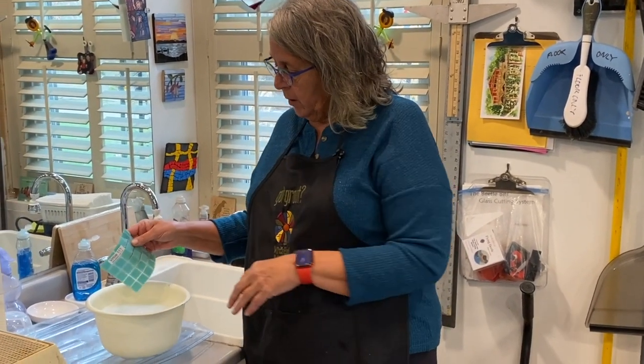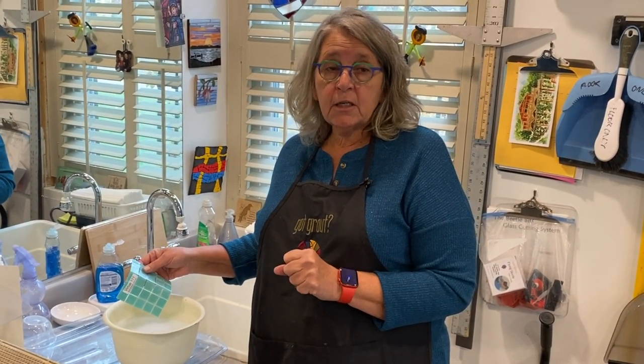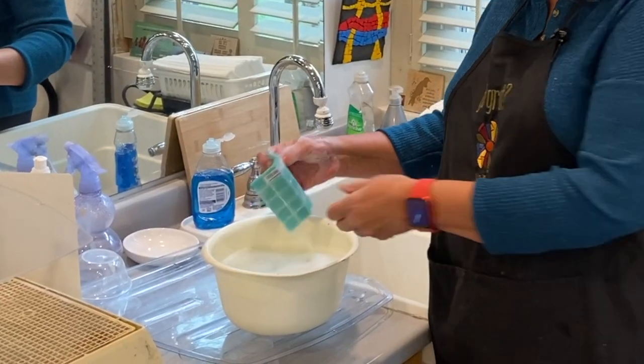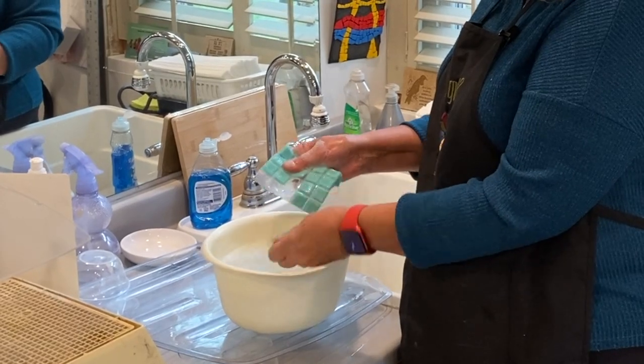Have a bowl of warm water with your soap in it. I like Dawn, and I especially like Mr. Clean because it seems to cut adhesives really well. Just dip the tiles in quickly and they will pull off really easy.